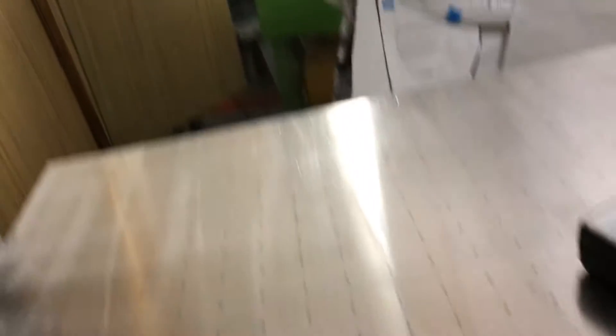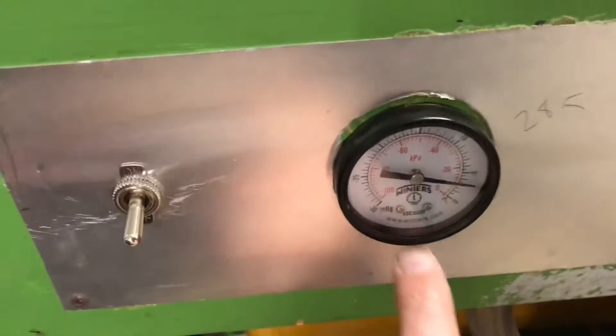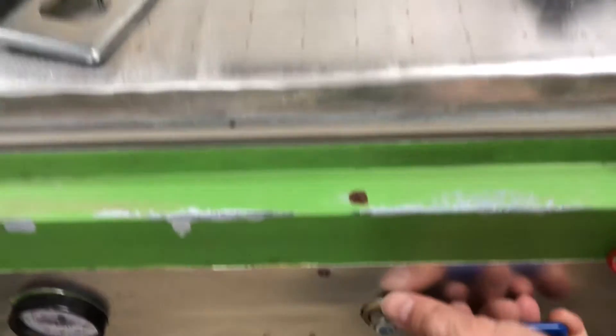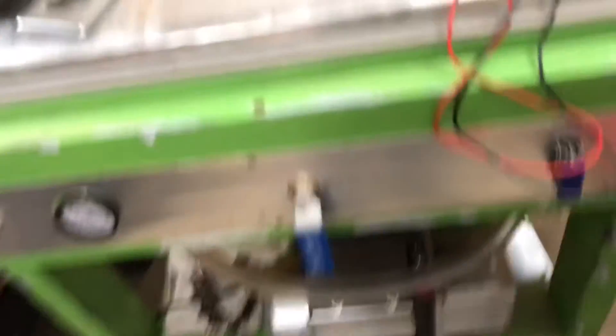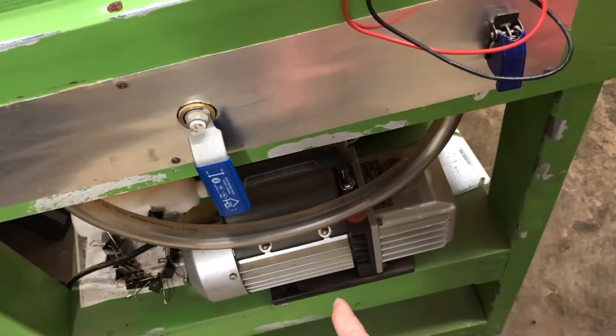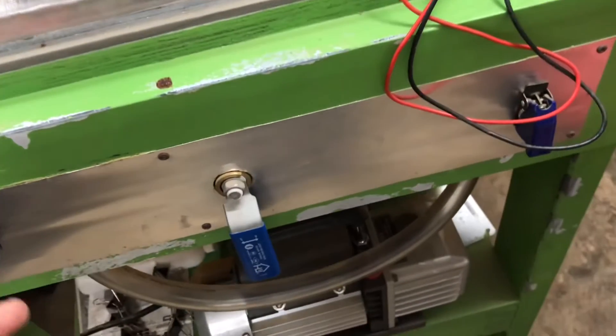Once the plastic gets hot it starts to sag. You pull it down quickly on your buck — in my case a skull. You pull that plastic down, and I will already have activated the vacuum pump. This pulls a max of about 28.5, that's what I've written down there. When you pull the plastic down, you open this handle, which opens the tank and sucks all the air out. I've also got a different handle that bypasses the tank so you can pull that last little bit of air out.